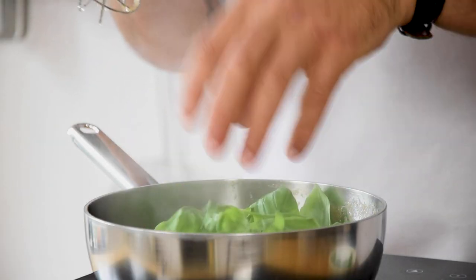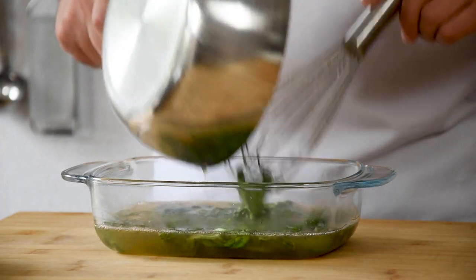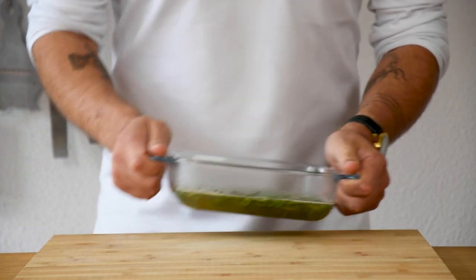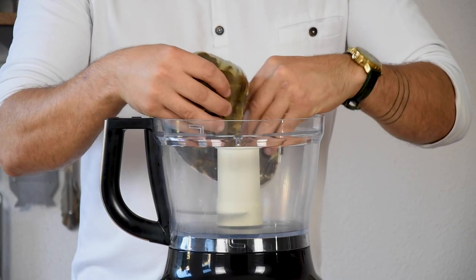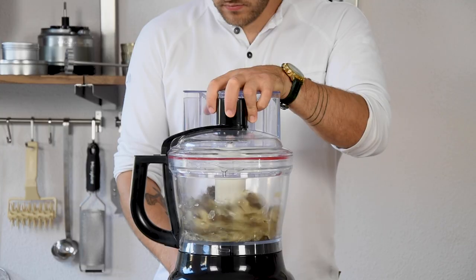Then add the basil leaves, give it another good mix, and pour it directly into an oven dish. Now let it set in your fridge. Once it's set, transfer it into a blender and spin it till it's completely smooth.